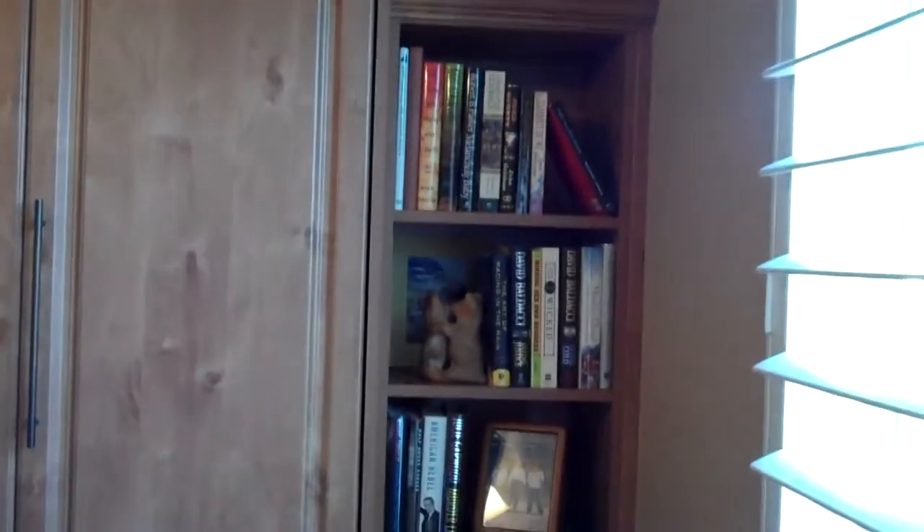We finished the top of the wall bed off with crown molding, a bookcase down the side with a back on it, and a side cabinet below it. And then we'll pull the bed down — not the best shot here, but there you go.